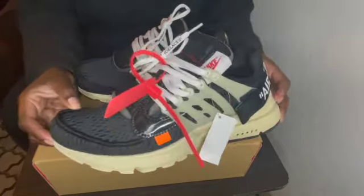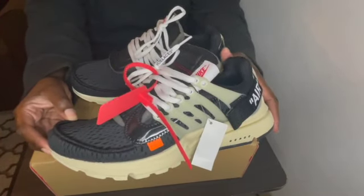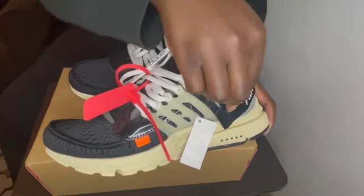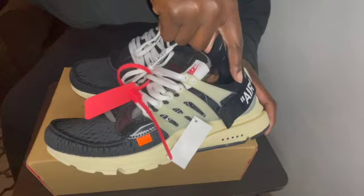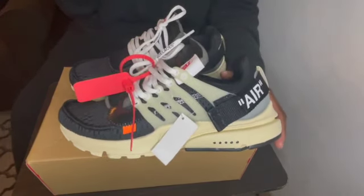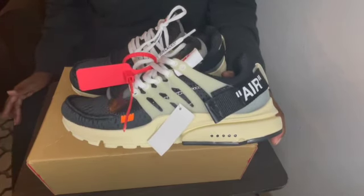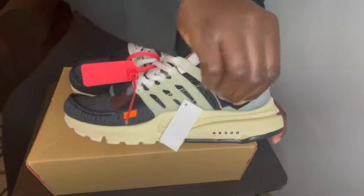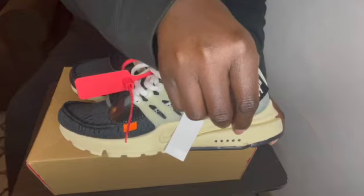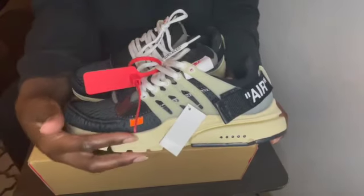On the left foot you do have the red Off-White tag, you do have this tan lovely rib cage, and you also have this air tag. I don't believe Prestos have air but they're very comfortable. Virgil put the air logo on there, and this is velcro — it doesn't tighten the shoe or anything, it's just for style. You do have your orange tag.